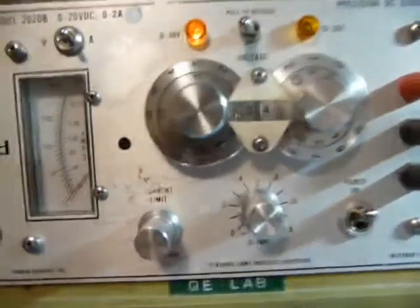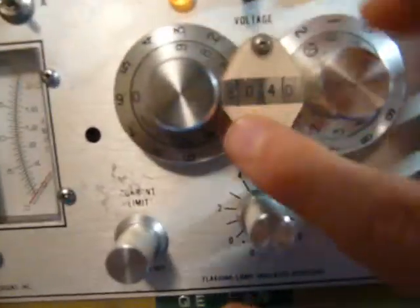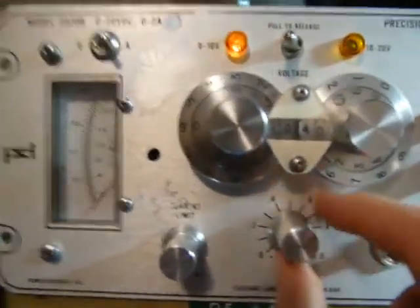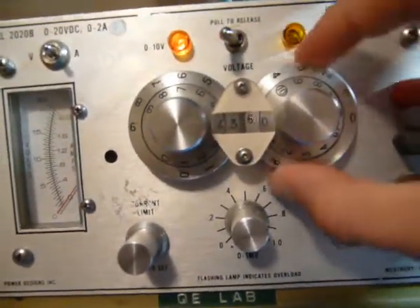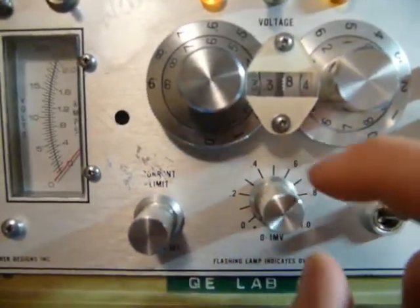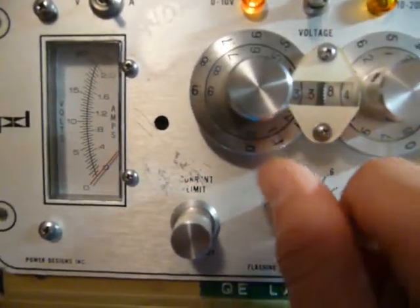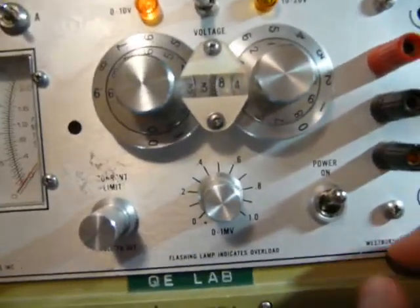The main attraction is, obviously, the voltage selection. It does four digits — as you can see, we're saying we want 6.040 volts. You can just turn these and set whatever voltage you want. My only complaint is that these are a little hard to turn, but it's not a huge deal. And you can actually get a fifth digit by turning this one, so you can get pretty accurate voltage. Unfortunately, this thing is out of calibration, which is why I'm doing the calibration in a minute.